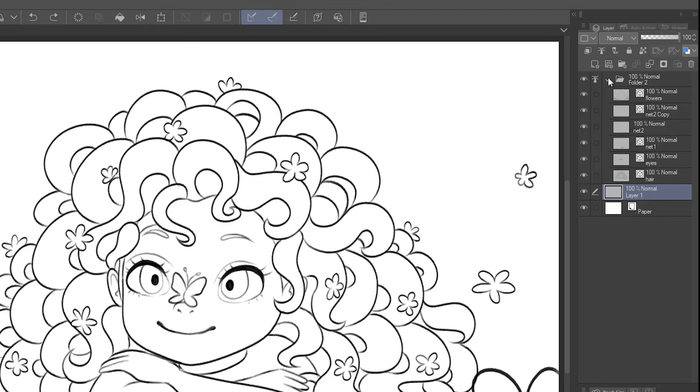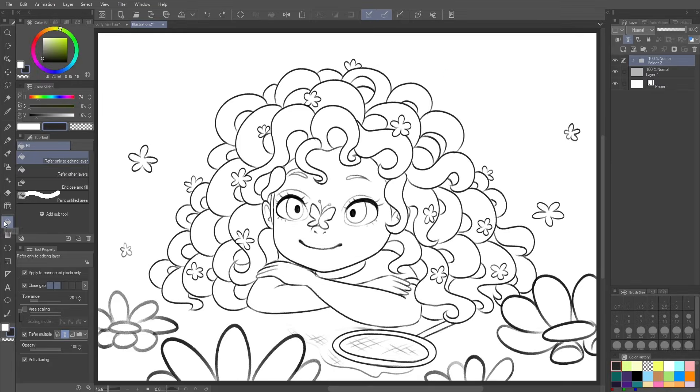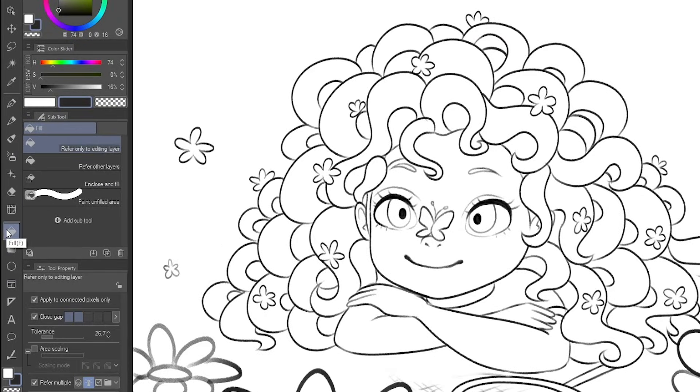The very first thing we want to do is make sure our line art — whether it's on one layer or in a folder with several layers — is organized. These are all my line art layers and I put them in a folder so they can all be together, and the 'set as reference layer' feature I apply applies to all of them. If you just have one layer alone as your line art, you can just click the lighthouse button to set it as reference layer. I've got it set to the folder.